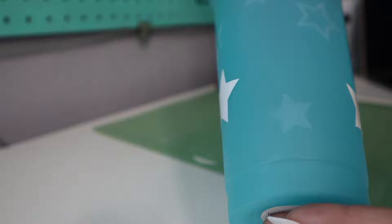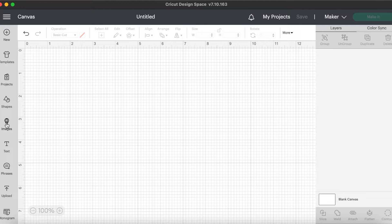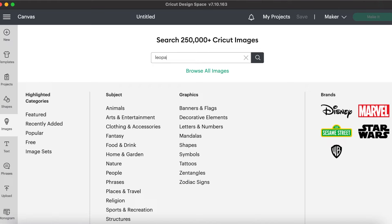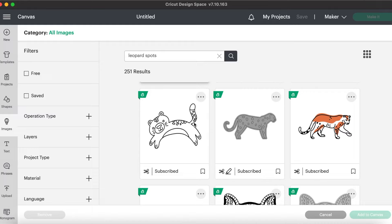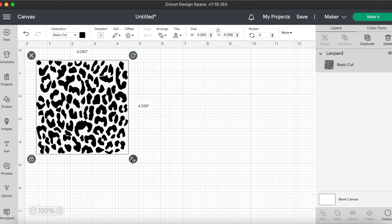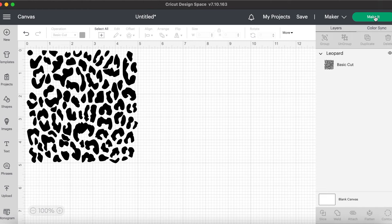I have all of my stars on my cold cup now, so I'm going to set this aside and work on our next cup. I have a new blank canvas open, so now we are ready to do our second design. For this one I'm going to go to images and search leopard spots. I really like this one, so I'm going to add this to the canvas, stretch it, and now we are ready to cut this out. I'm going to hit make and continue.